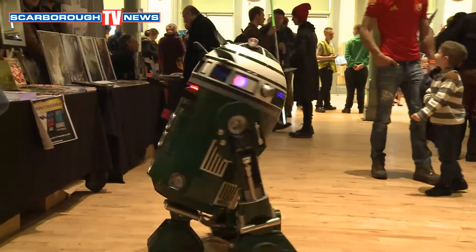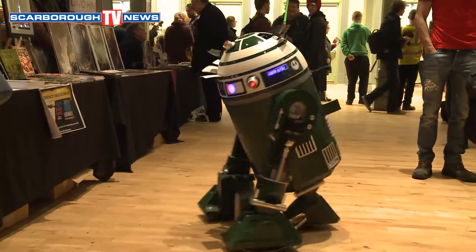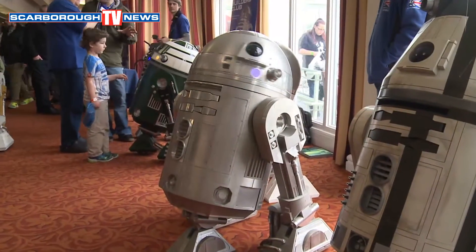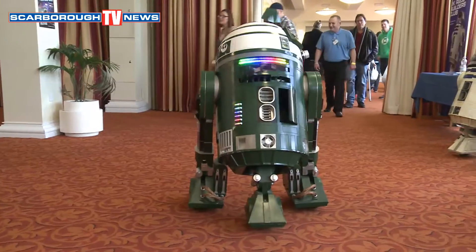We saw you last year, but this guy wasn't here last year — I've built him in the meantime. I've got my other silver one in the other room. So tell me about this one in green. This one is R2-X2. He's an original droid from A New Hope. He was having an argument in the background with R2 when they were planning the Death Star run. We had a lot of the canon droids in the UK from A New Hope, but R2-X2 wasn't one of them.